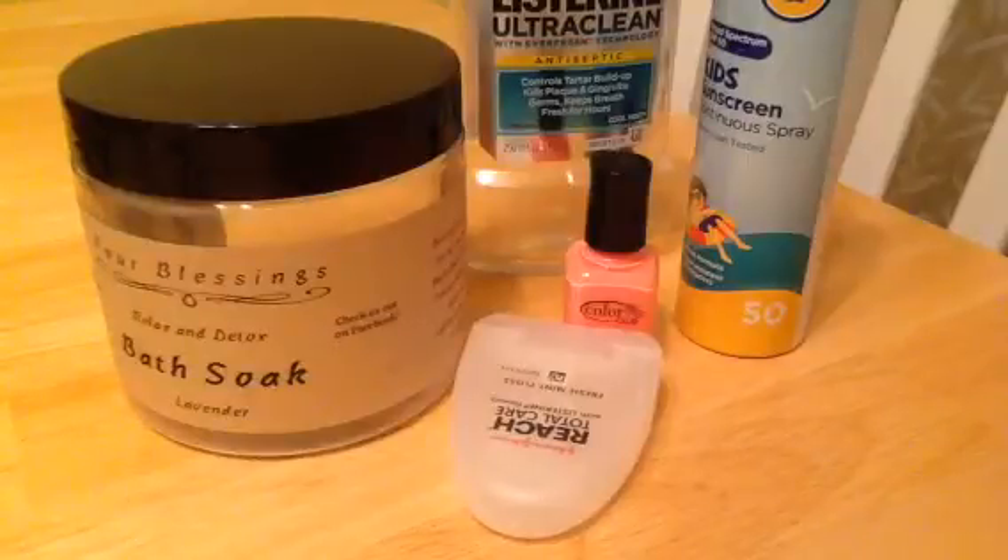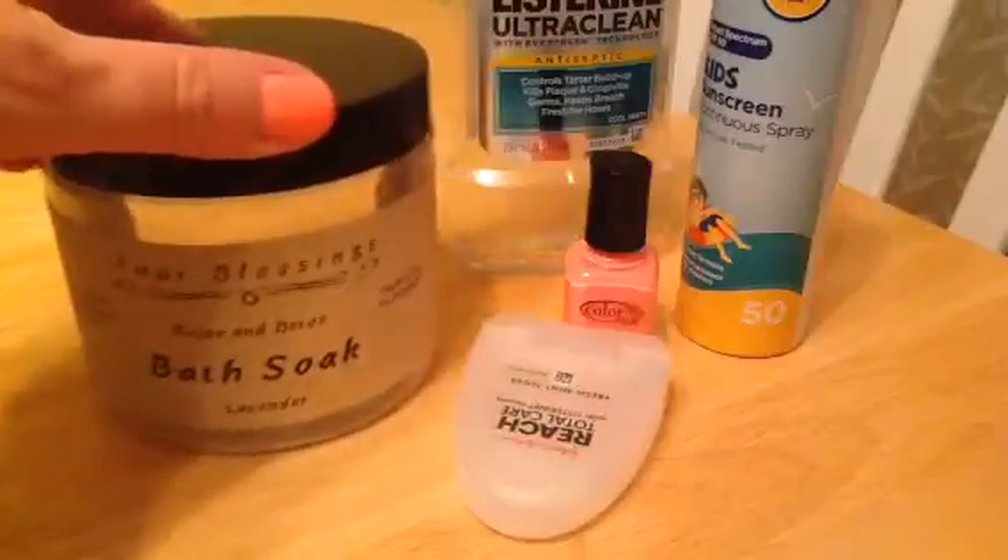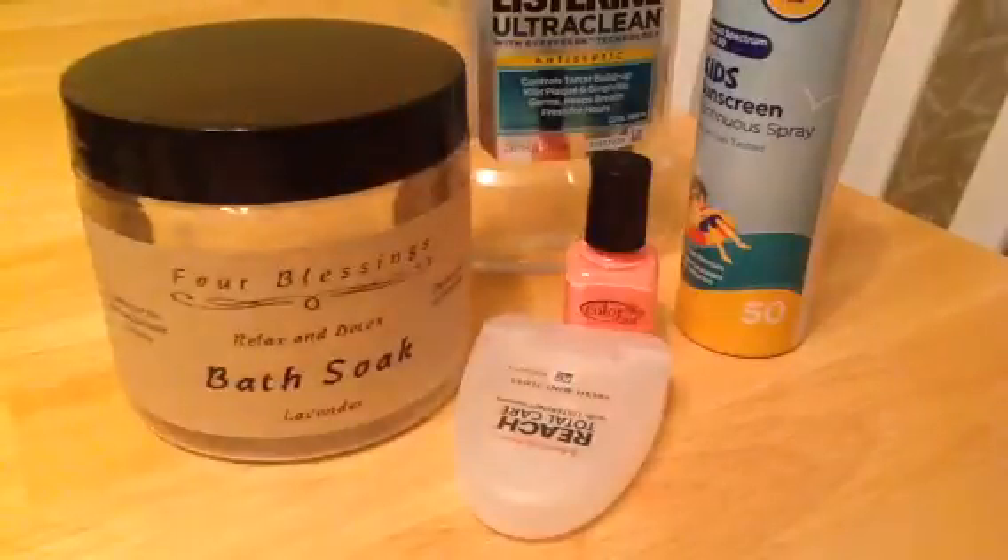It's time for some miscellaneous empties — these are just a bunch of little things that didn't fit in any cool little spot, so I thought I'd put them together. First is Four Blessings bath soak, lavender scented. I didn't really care for the lavender.